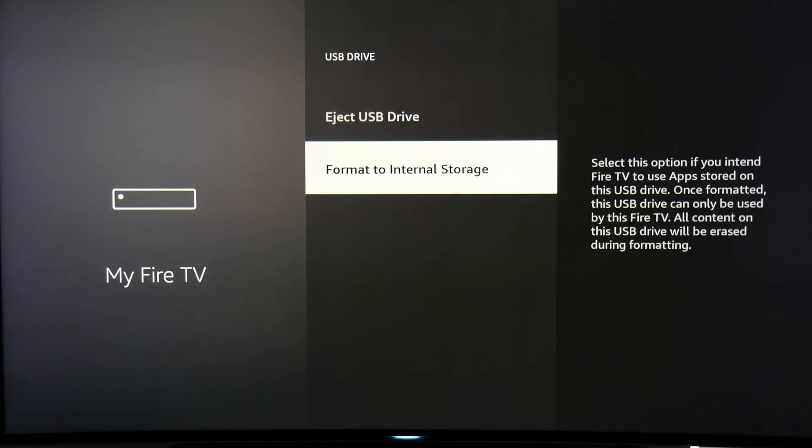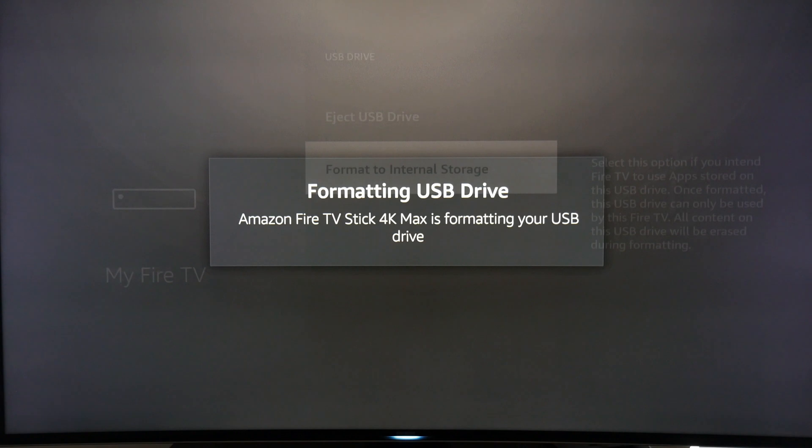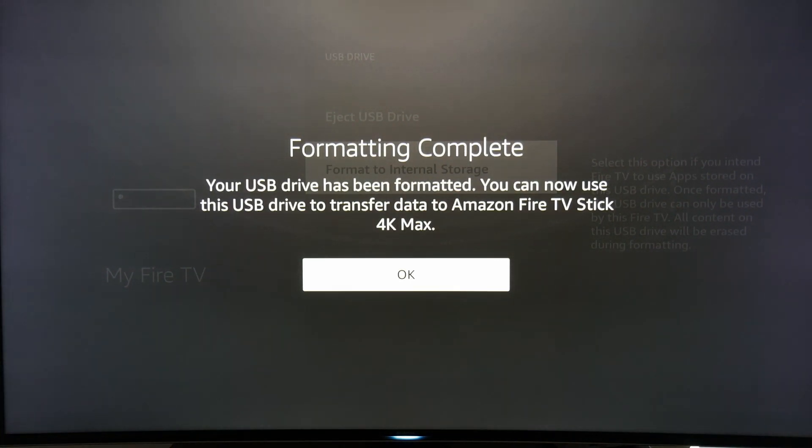When you install apps that support external storage, including sideloaded apps, they will be added to the USB drive automatically. However, once you format your USB drive as internal, it will be formatted to only be used with a Fire TV, and you won't be able to use it for anything else unless you reformat it. Later in this video, we have the USB drive formatted as external for storing ROMs for emulation.